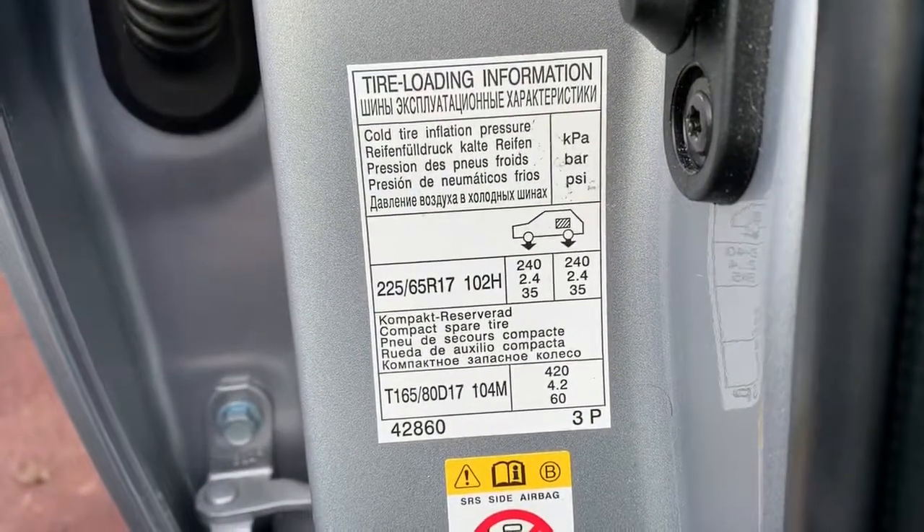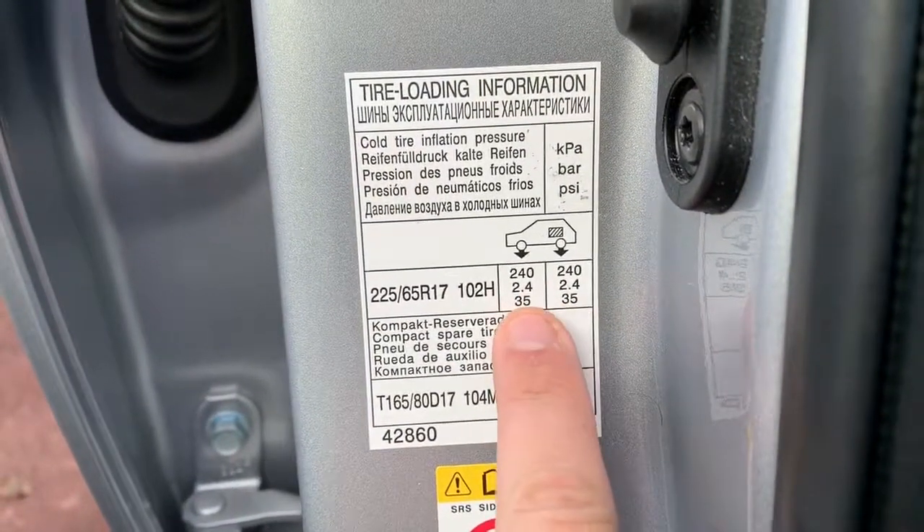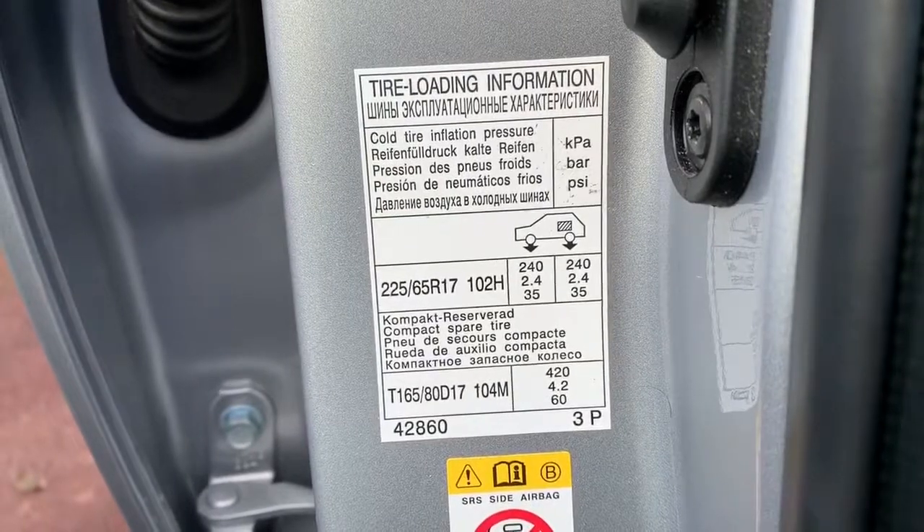If you're using a UK petrol station machine to inflate your tyres then most of them will be in PSI. You want 35 on the front and 35 on the rear as well.